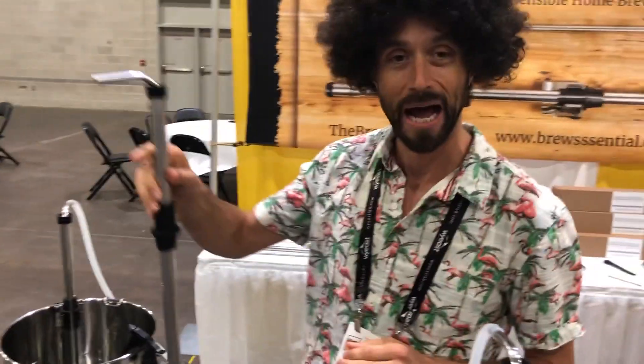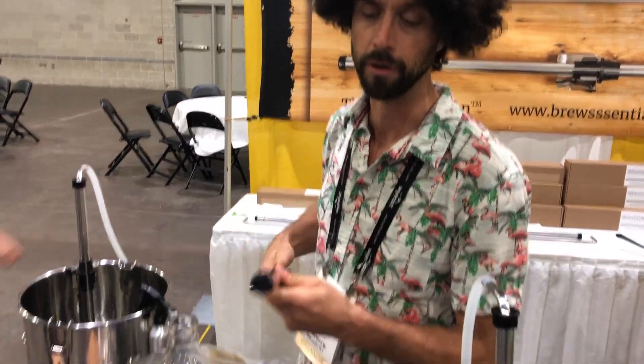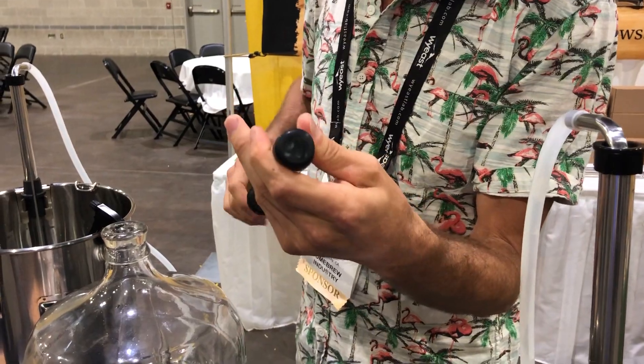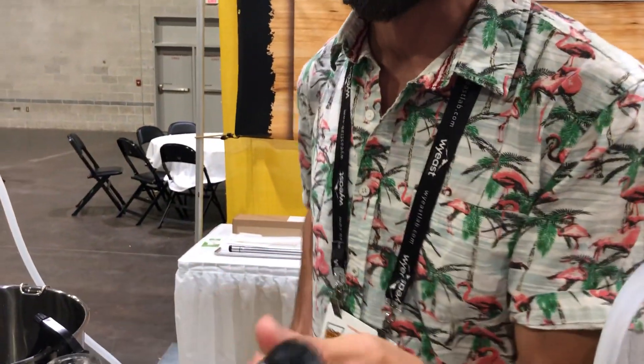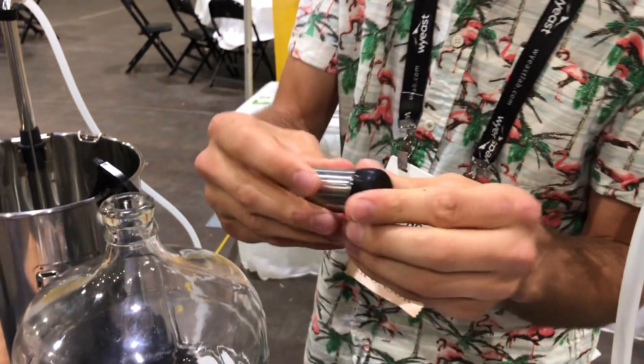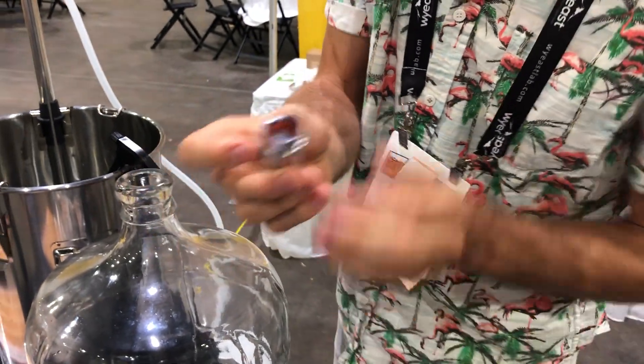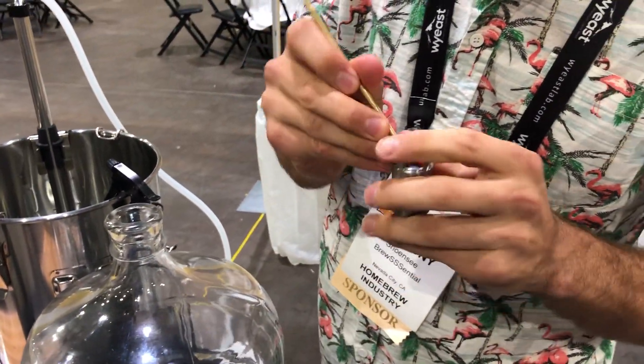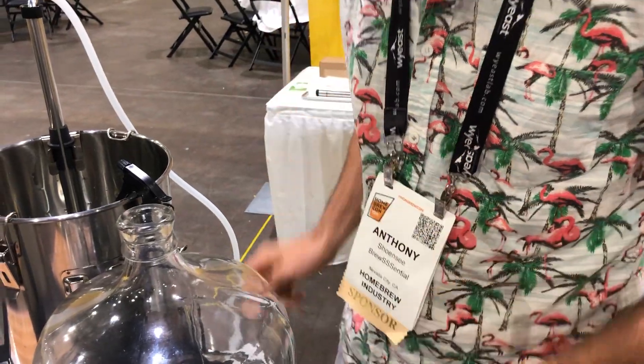All the pieces are high temperature silicone and replaceable. If for any reason you get whole cone hops or adjuncts captured in the check valve, the entire check valve is removable. You can take this off and simply pop the o-ring and the ball out of the check valve assembly and clean them — hopefully not drop them.